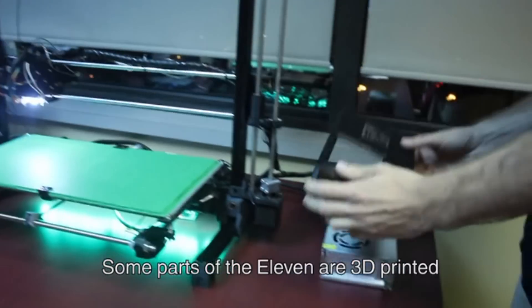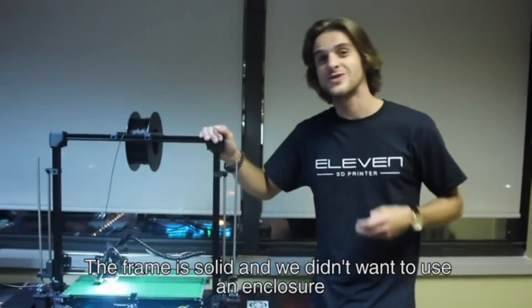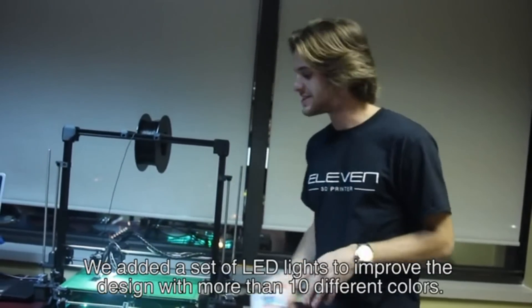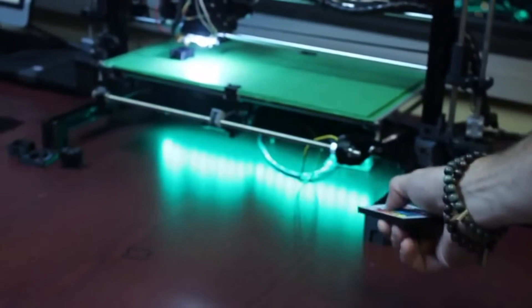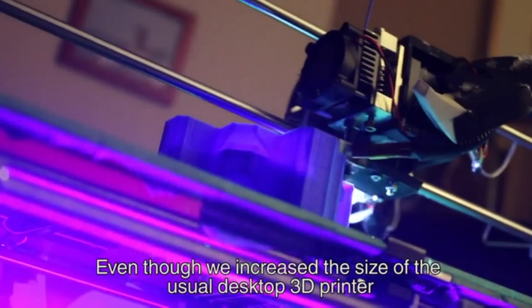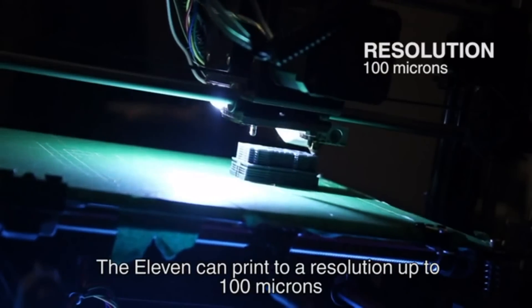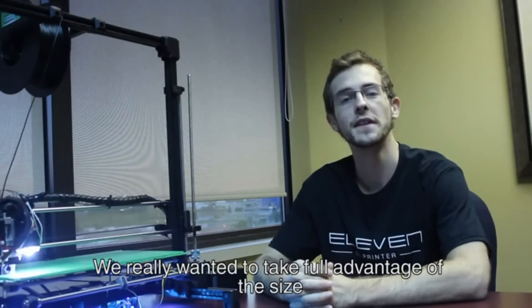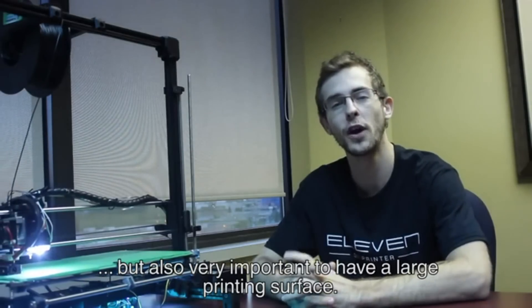Some parts of the Eleven are 3D printed and you will be given a list of parts and STL files to recreate them whenever you want. The frame is solid and we didn't want to use an enclosure — we thought it would make everything even more accessible. We added a set of LED lights to improve the design with more than 10 different colors. Even though we increased the size of the usual desktop 3D printer, it doesn't mean you are losing quality. The Eleven can print to a resolution up to 100 microns, also doing very well without support. We really wanted to take full advantage of the size and realized it was very useful to have a higher build area, but also very important to have a large printing surface.